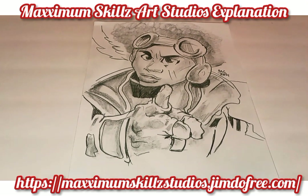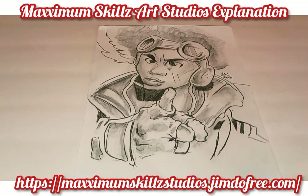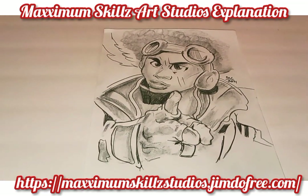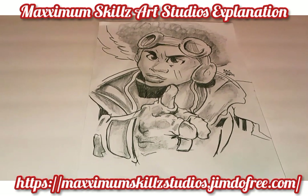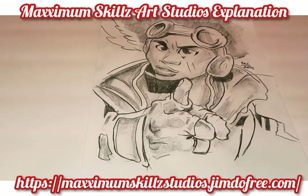I want to begin to really educate you guys on comics and graphic novels. I've got some upcoming tutorials to show you how to really draw comics and actually make it as a living as a comic book artist like I am doing now. So be on the lookout for more content like this coming your way.